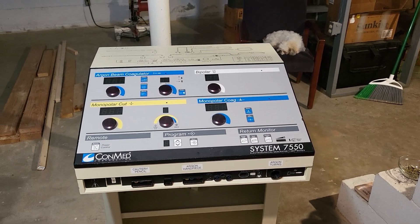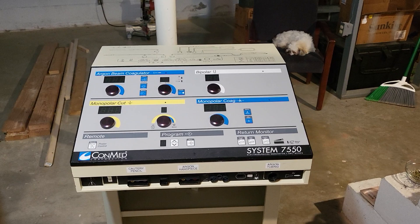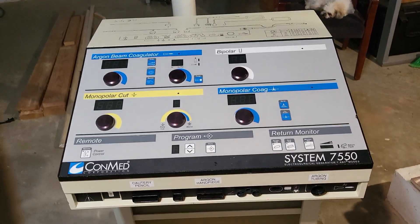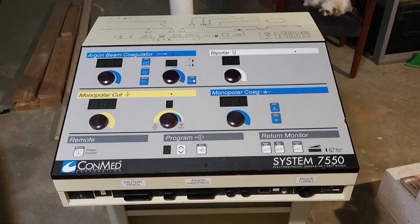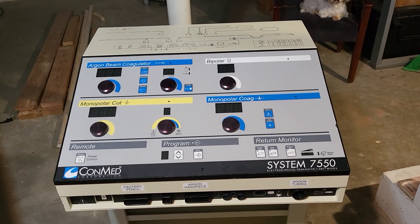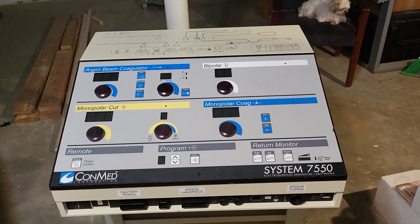Good morning. Today we're looking at the ConMed System 7550. It's an argon beam coagulator, and it also has your standard monopolar cut and coag.